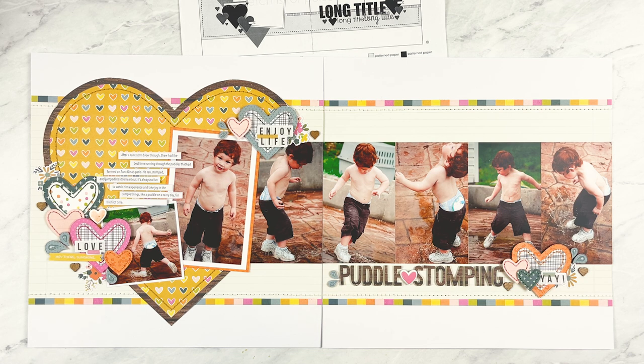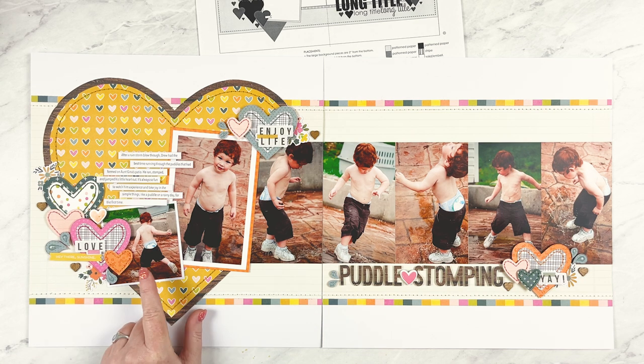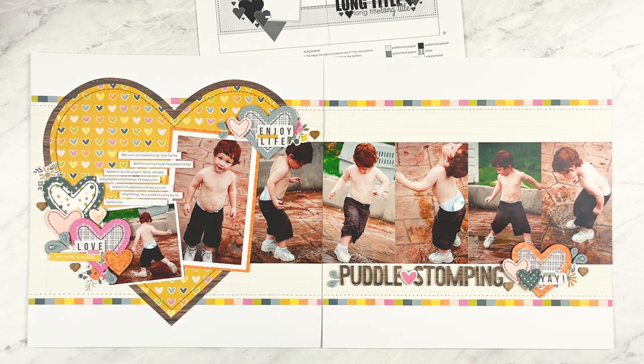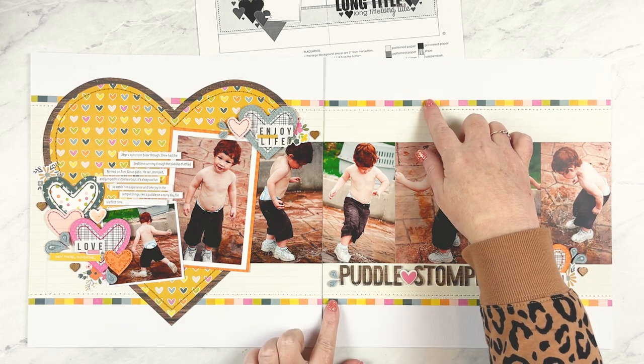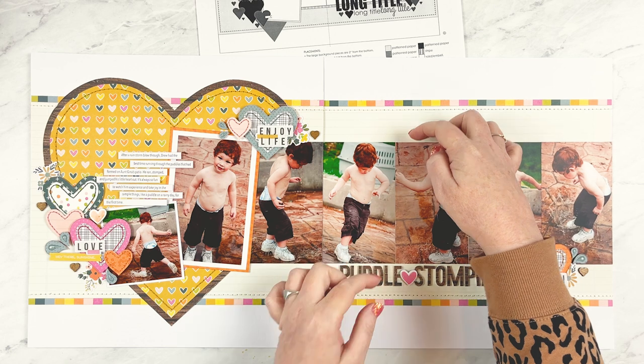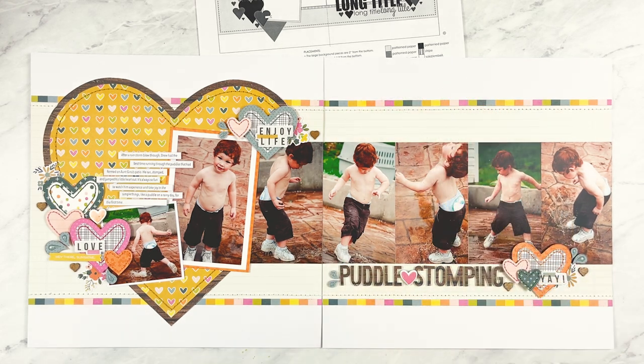Photo mats can be a great way to help your photos work better with a sketch. If you have smaller photos that you need to work into a larger space, a mat not only helps fill that space but also brings more attention to your photos. I also added an extra photo on the left page — there was plenty of space in that area, and the hearts could easily shift over a little. I also moved the striped strips to the edge of the background piece, saving about half an inch since my taller photos covered more of the background.